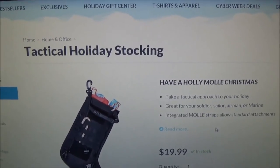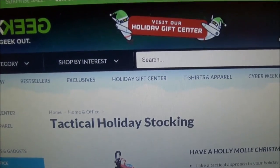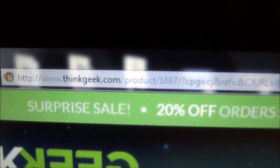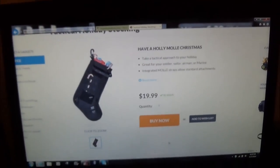Tactical holiday stocking. I found this on ThinkGeek.com — you can see that. I'll put a link in the description box. There it is. Get you one.